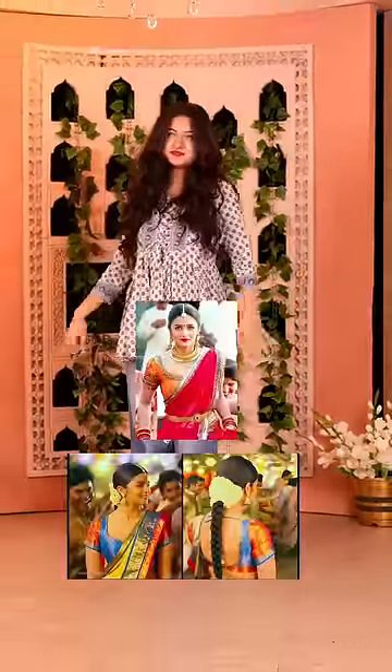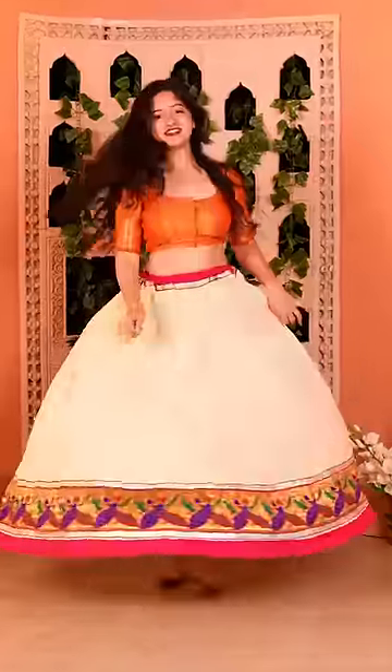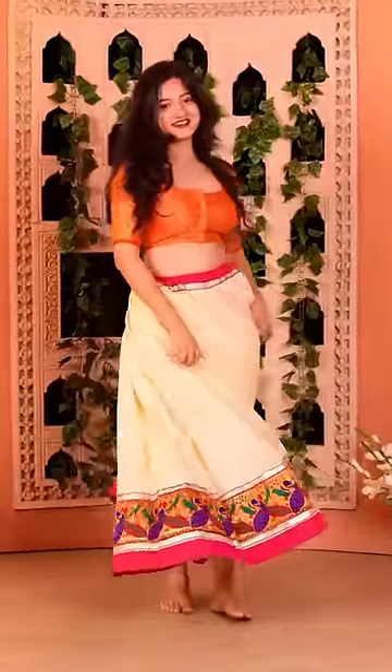Taking inspiration from Alia Bhatt in 2 States, we're going to drape a saree in a South Indian look — the lehenga way. Let's start.